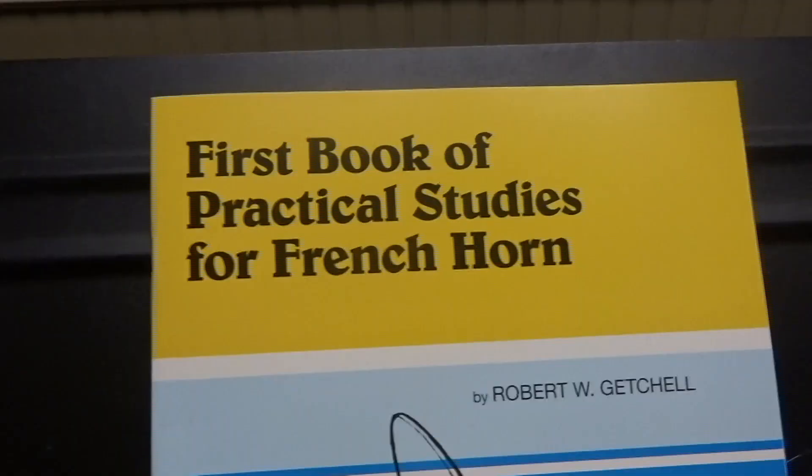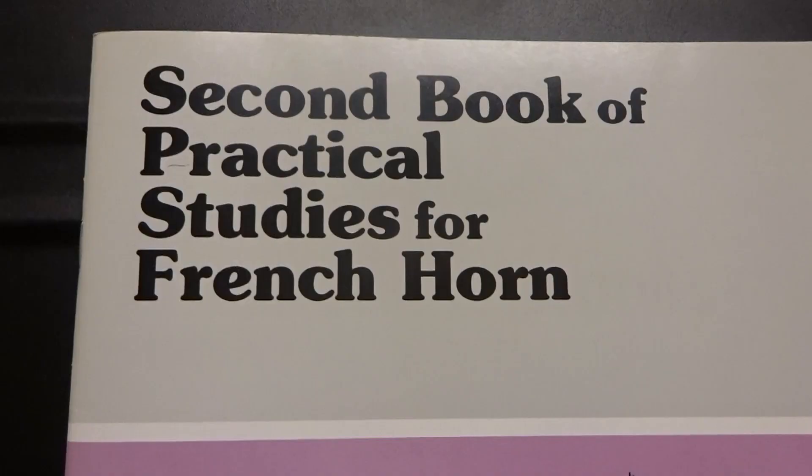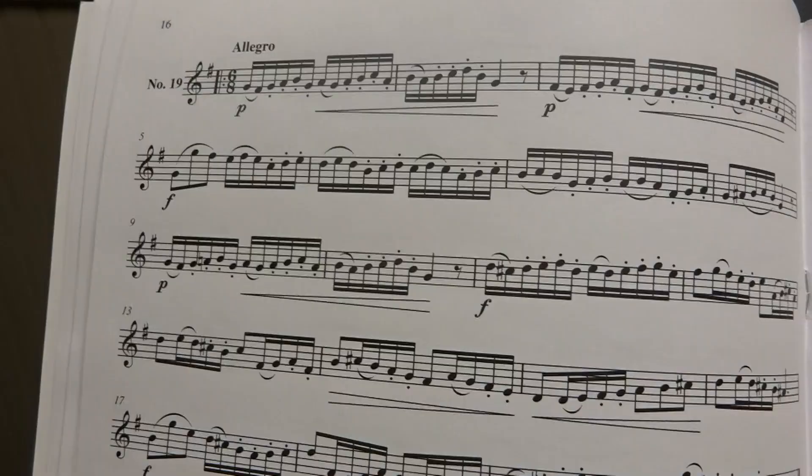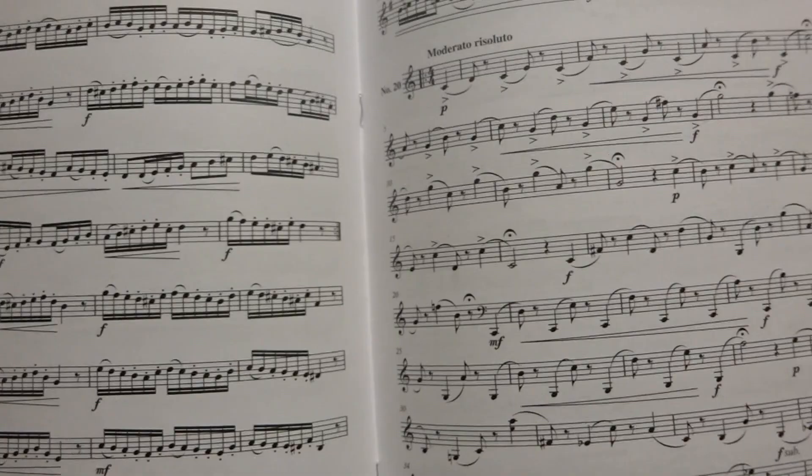I have a video coming out soon that will go over exactly how to practice those exercises in the most efficient way possible — efficient meaning fast, but fast and good at the same time. So subscribe and leave a comment below. Once you've gone through a few exercises, find something for yourself to play for fun. Pick from any number of horn solos or etude books — here are a few that I recommend. Start on something fun and easy, then pick something more challenging that may take more than a few sessions. That is how you get better.